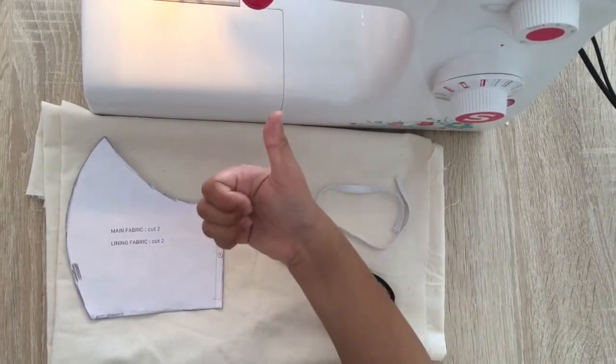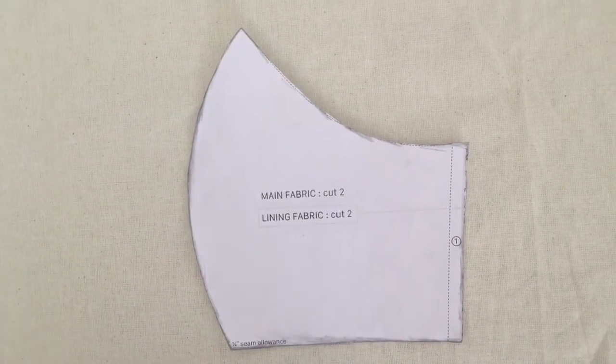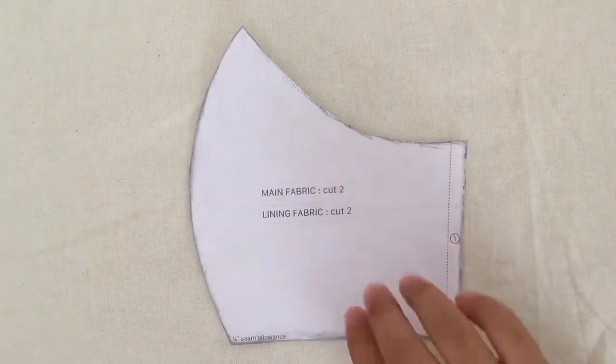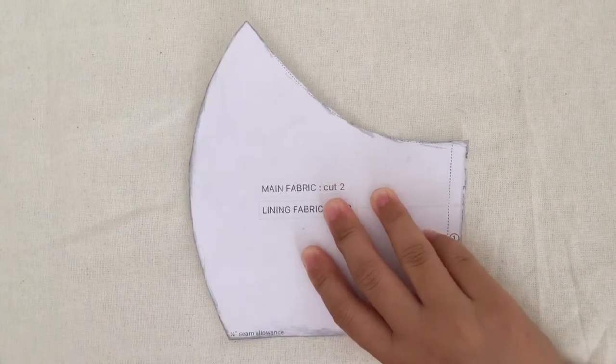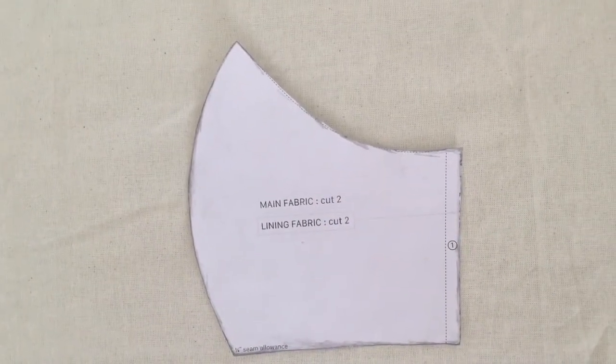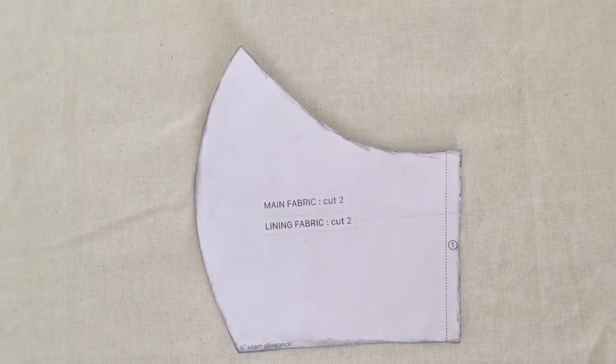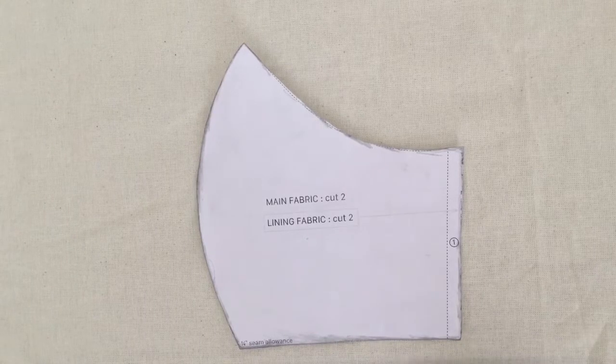So let's get started. First, my mom printed out the template from the internet and then we cut it out. We get fabric and we stencil it.